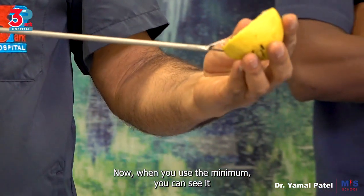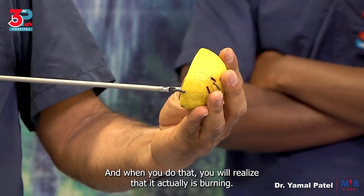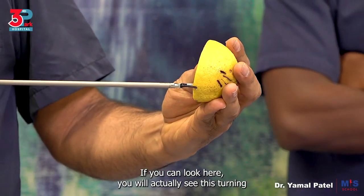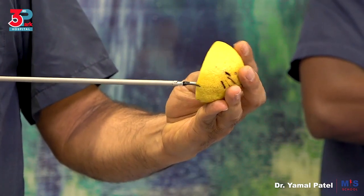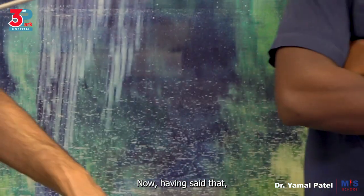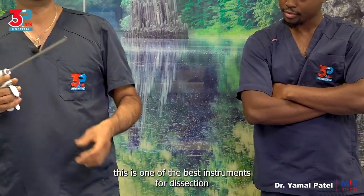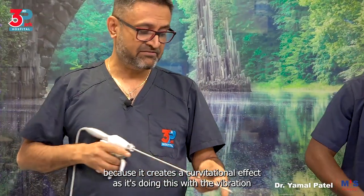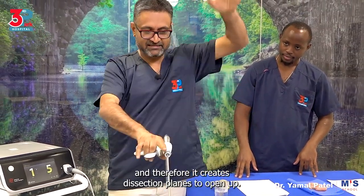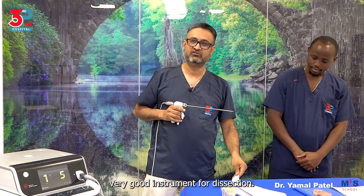When you use the minimum, you can see it's doing it but slowly. And when you do that you will realize it is actually burning — you will actually see it turning black. So that is buzzing as you continue. This is one of the best instruments for dissection because it creates a cavitational effect with the vibration and therefore creates dissection planes to open up. So it's a very good instrument for dissection.